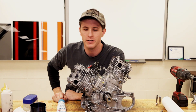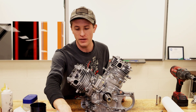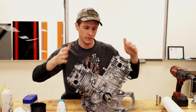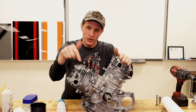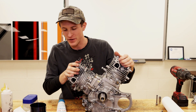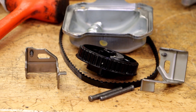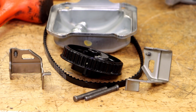Hey there viewers and welcome back. Today I want to take a look at installing the camshafts and the timing belt. Everything we show you here today is going to apply exactly the same for both jugs, and I'm probably just going to show it to you once. I have the following pieces in front of me: the valve cover, the camshaft, the timing belt, the two rocker arms, and the two rocker arm pins. Let's get started.